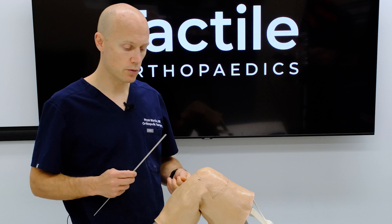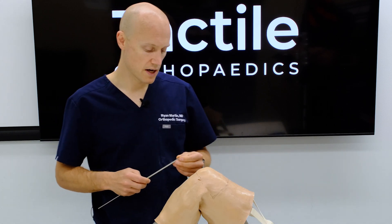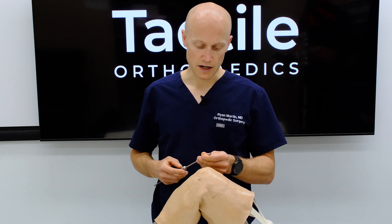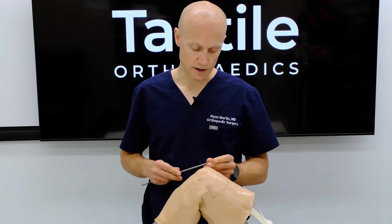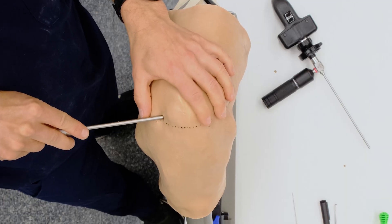Because we're scoping this dry, what we try to do is minimize the amount of debris that we get at the end of our scope. I do suggest that you enter the joint with either something within the cannula to replicate a trocar, or simply just the dry cannula.